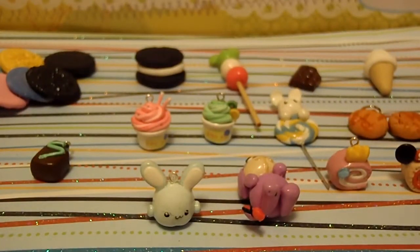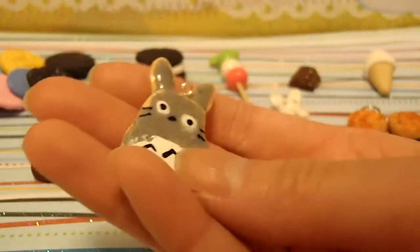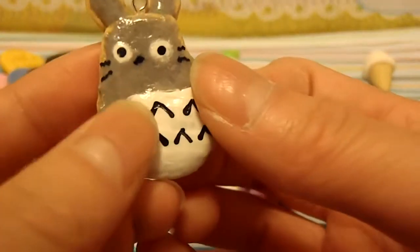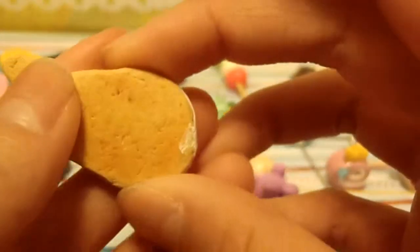Then I made this Totoro cookie. I don't really know if it's that good or not. It's all TLS, so it was kind of hard to make, except I painted it on with acrylics later. The back is textured.